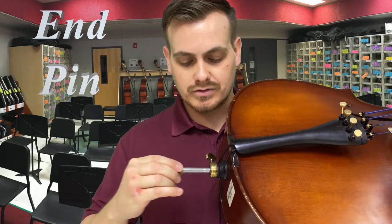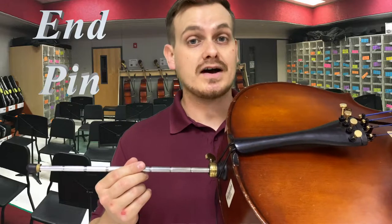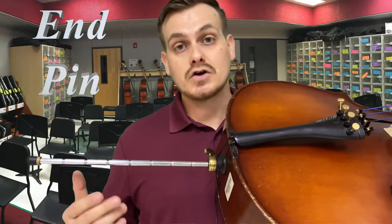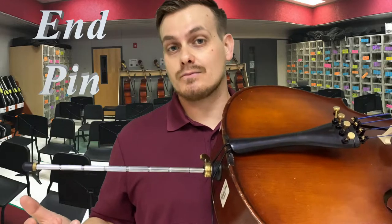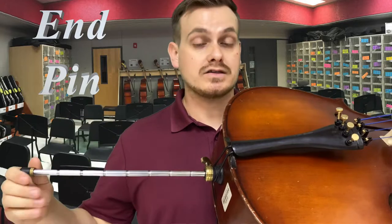To adjust the length of the end pin, simply loosen the peg — righty tighty, lefty loosey — just a little bit, then pull it out. This particular one has little notches. These notches help identify the length you normally set it to without having to guess. Some of them don't have these notches — basses usually do, but cellos not always.